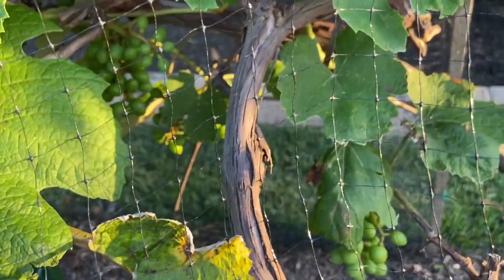Look, the grapes are growing. Look how beautiful it is. It's green. It looks weird.